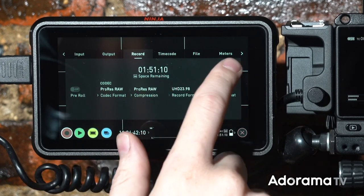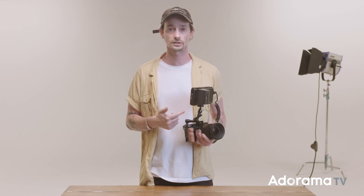Coming from a conventional camera, moving from shooting log to shooting raw on this camera has been amazing. On my normal camera, if I forget to change the white balance going between indoors and outside, I completely ruin the whole shot. With this, one click and you're good. Check out a couple of before and after clips to see how much latitude you get when shooting with raw.